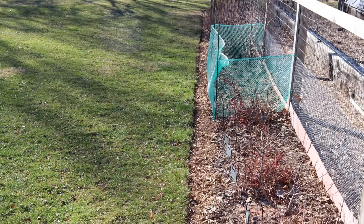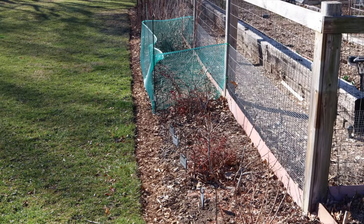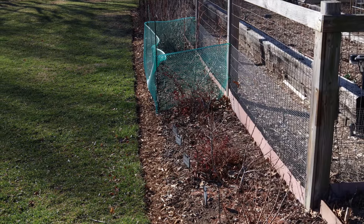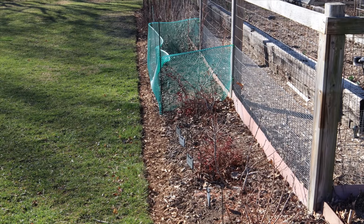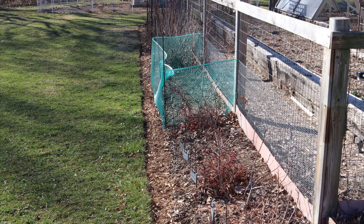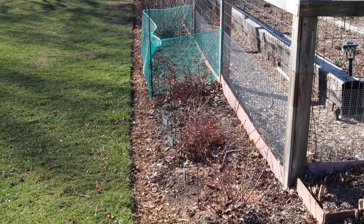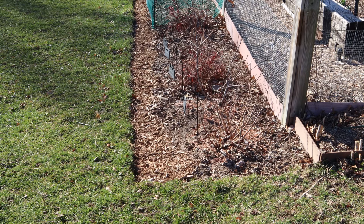The other project I got done was I finished edging this berry bed all the way down, and I had some mulch on hand so I went ahead and mulched it all in as well.